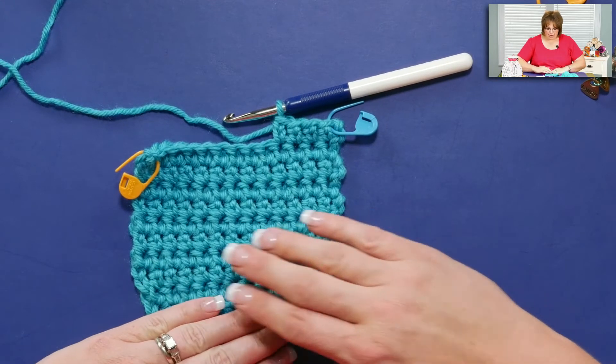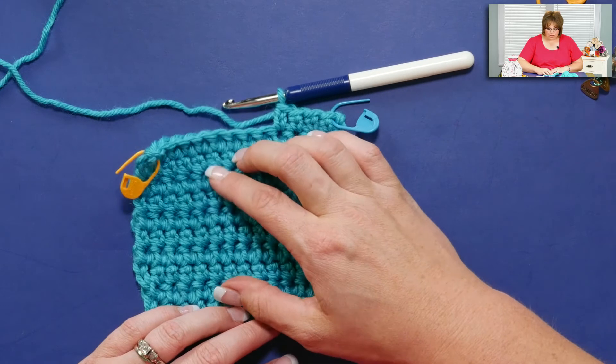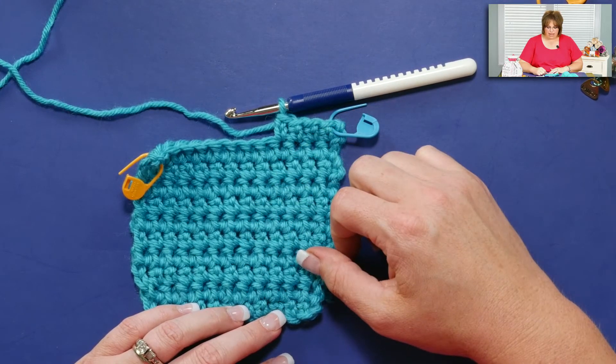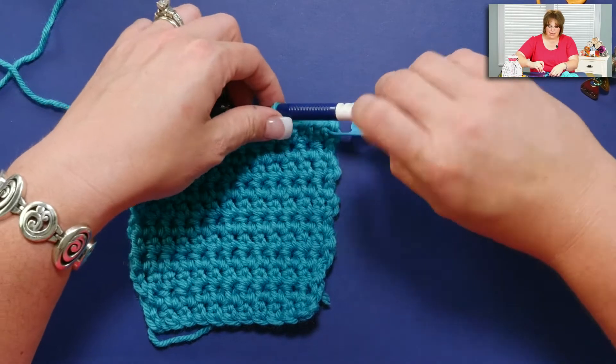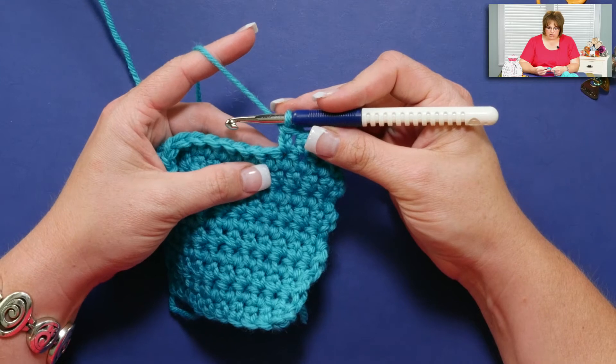I've already created a nice little swatch here made up of extended single crochets, and you can already tell they're a little bit taller than a normal single crochet, and this is how you're going to complete that. I have my worsted weight yarn and a size 6 millimeter hook.